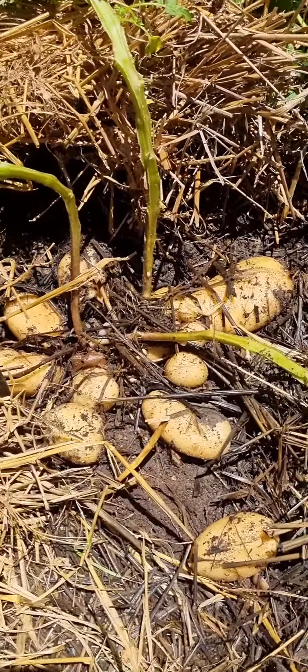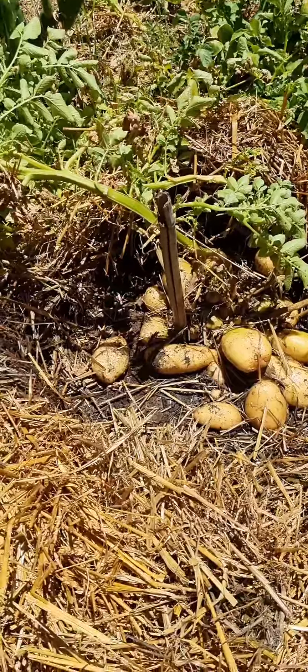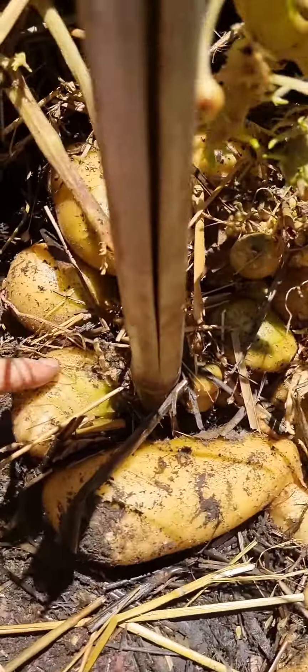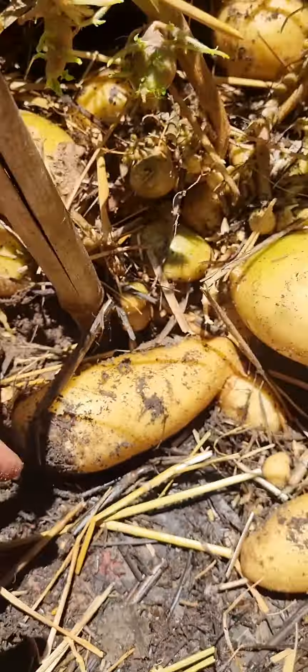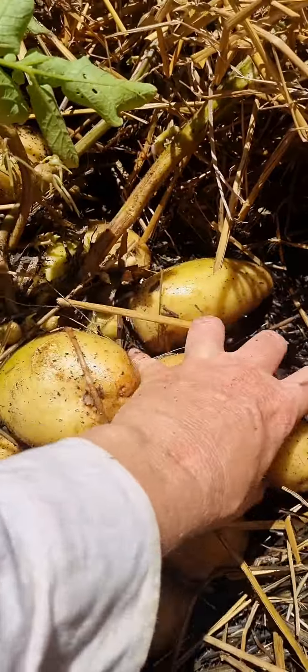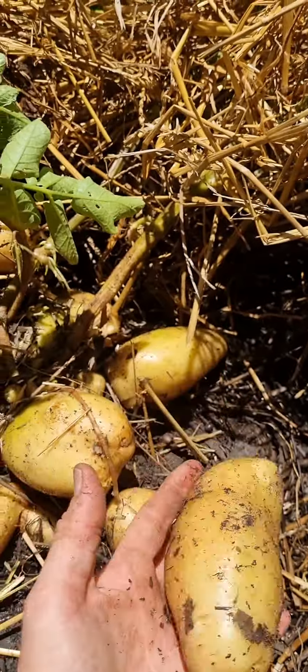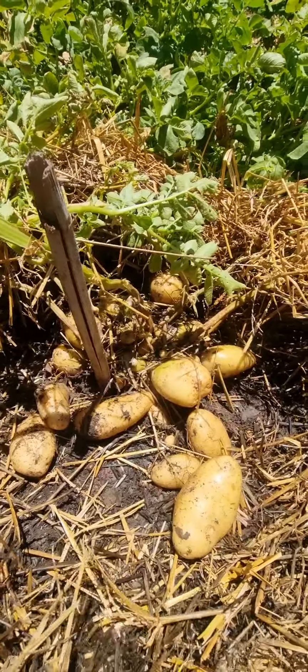I must say, guys, I feel like a very accomplished potato farmer. This is the best one, but my biggest piece of advice — look here, it's green. Make sure that they're covered properly. I mean, look at the size. Make sure that you cover them properly with hay or straw, whatever you're using.